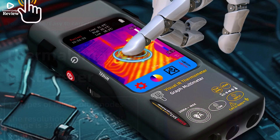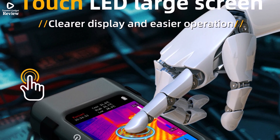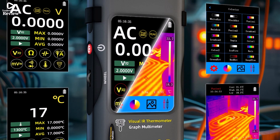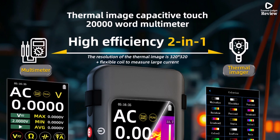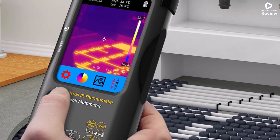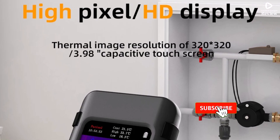As a multimeter, the SH-7 delivers precise measurements with auto-ranging, handling up to 1,000 VDC, 2,000 AAC, 2,000 MΩ resistance, and 99.99 mF capacitance, giving users a wide range of applications. It also includes a macro lens option for detailed inspection and compatibility with a flexible current clamp for easier current testing. The device is CE, FCC, and RoHS certified, ensuring safety and quality.